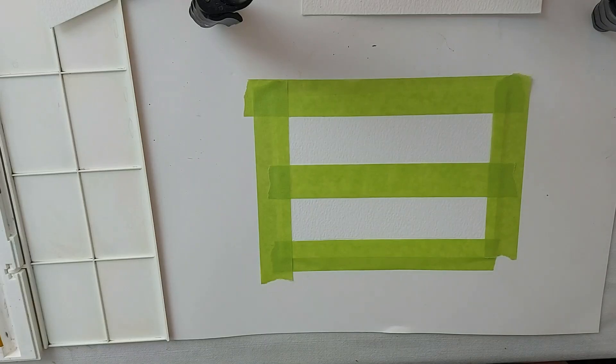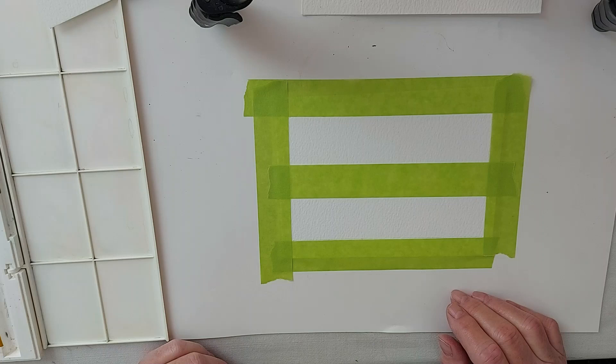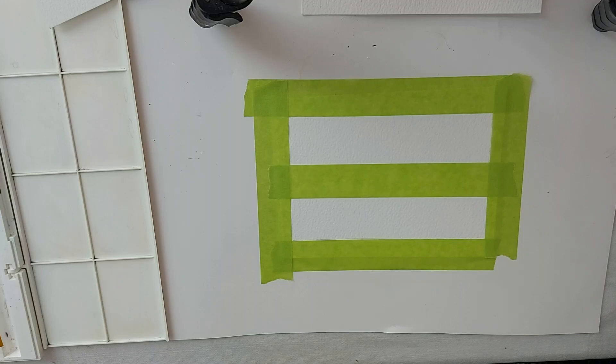Hi my friends, welcome back to my channel and if you're new here, thanks for dropping in. I thought today we would do a little landscape painting, a watercolor landscape, and I just want to show you just how easy this is. When it's done, you'll just marvel at the fact that it wasn't as difficult as you thought it might be.